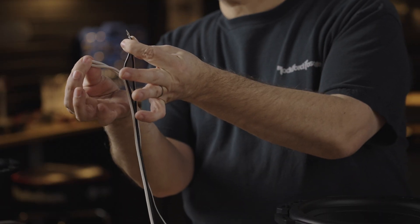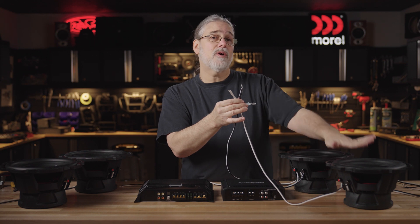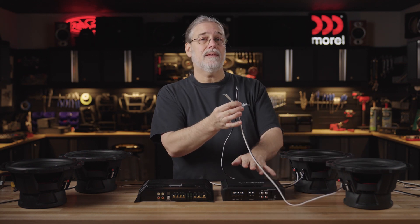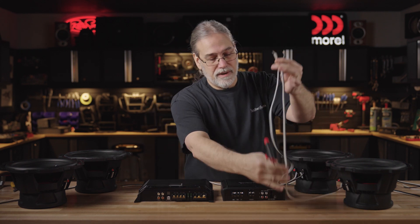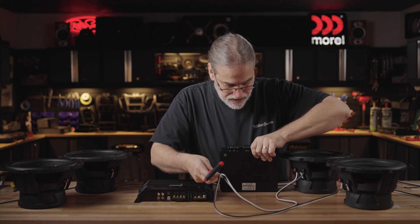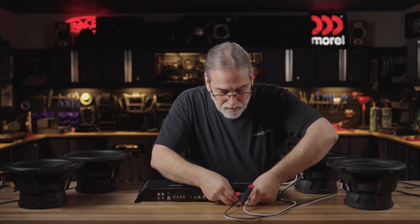I've got both my positives together. I've got both my negatives together. So these two 4 ohm subs are now a 2 ohm load and they will extract the maximum clean usable power out of this amplifier when it's in operation. So now all I've got to do is hook up my plus to my plus and my minus to my minus. And I'm done on that for the sub wiring itself.